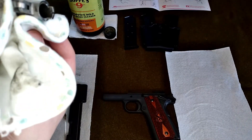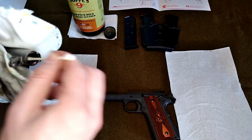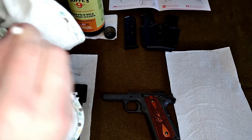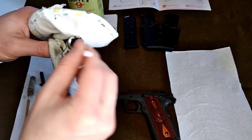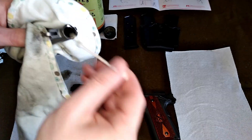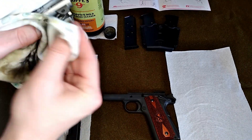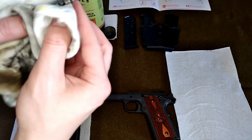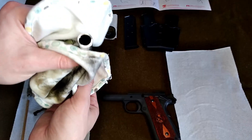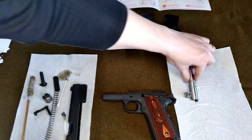Smoother operation, longer lasting life — you want these things to last generations, and they're supposed to and they can if you take good care of them. Just making sure I've got the last little bit of carbon out of there. The last thing you want is these things to malfunction because they're dirty — that's never going to be a good day. Those came out quite nice. That is now cleaned.